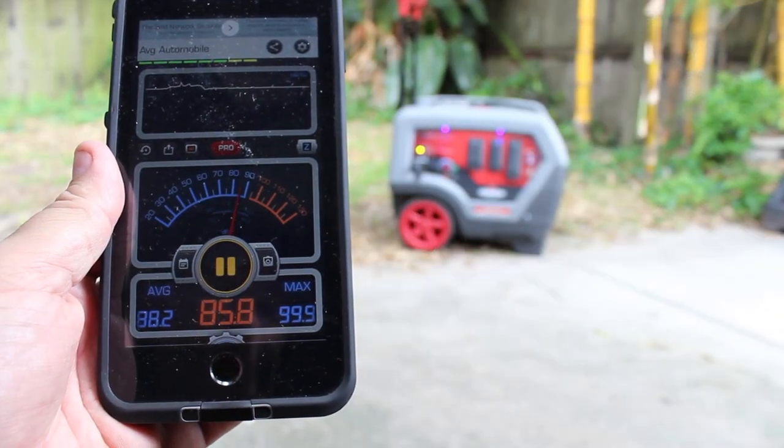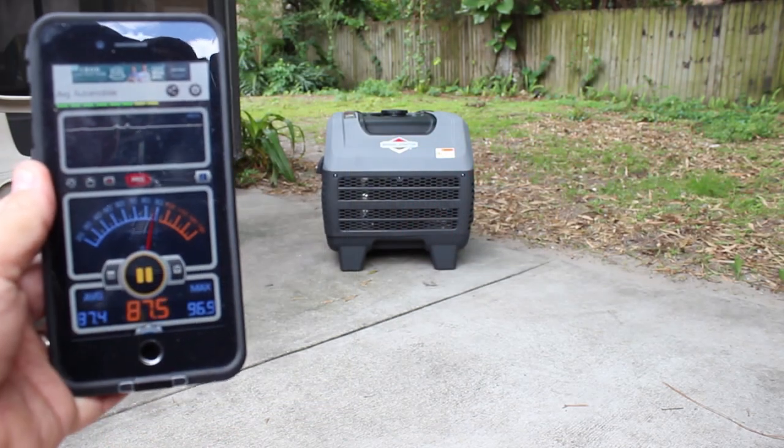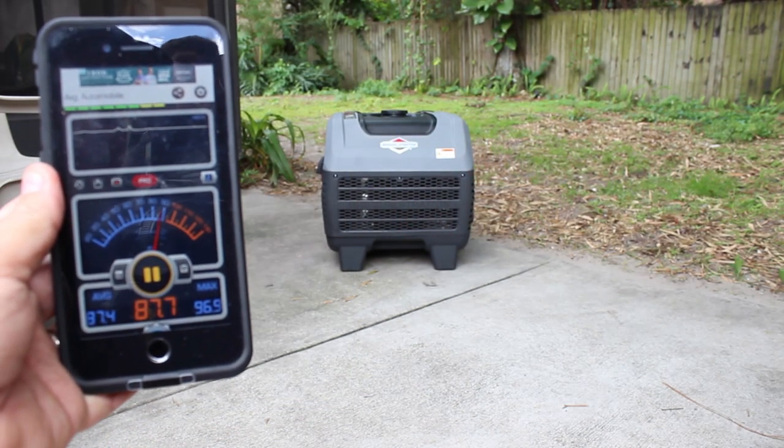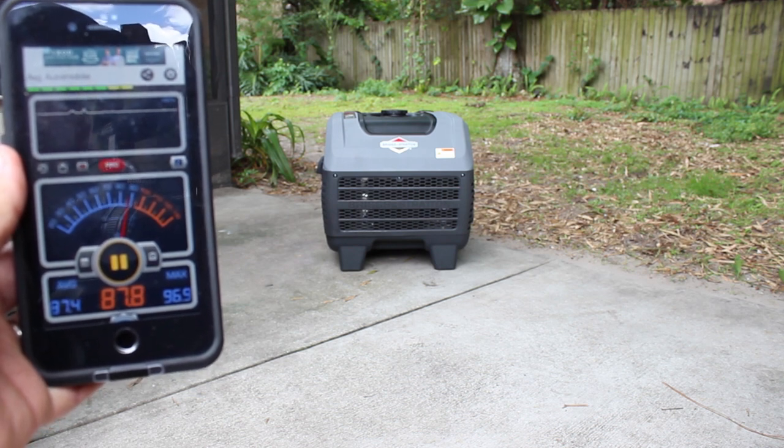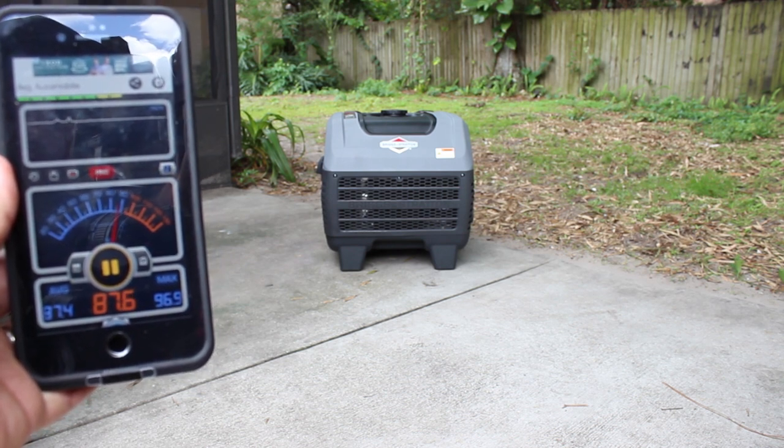I took some sound pressure level readings from about 10 feet away with the generator running at full throttle. It was about 86 to 87 decibels, which is about as loud as a noisy restaurant, a blender, or maybe even a lawnmower.